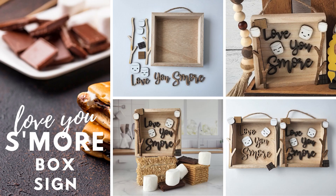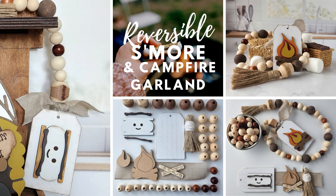The 'love you s'more' box sign can stand on its own or can be hung on the wall with its twine hanger. The bead garland comes with all the beads, string, tassel, and pieces to complete the tag with a campfire on one side and an adorable s'more on the other.